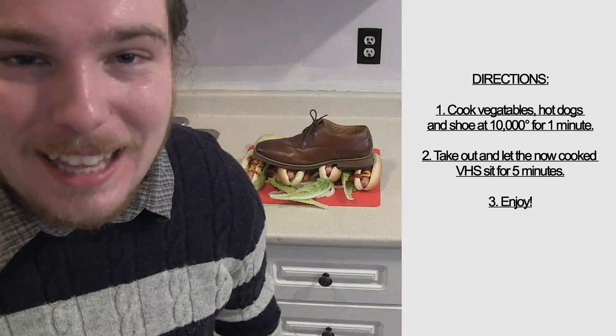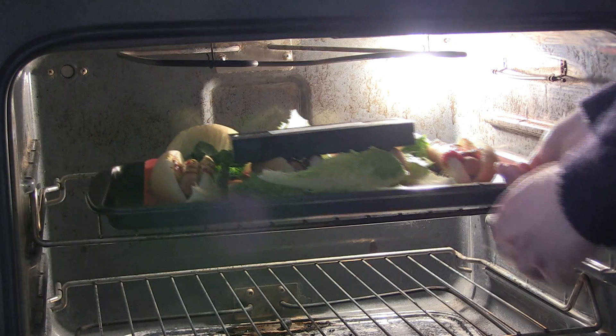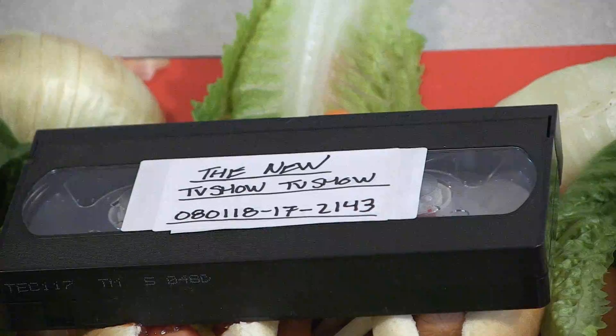Put it in the oven. And that is how you make VHS tape. Thank you.